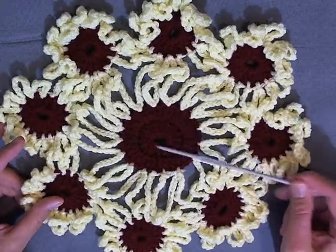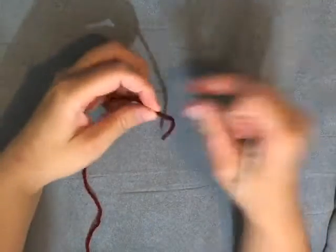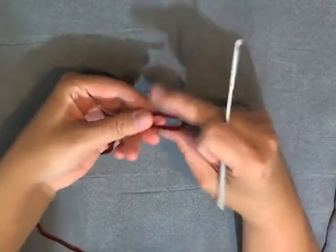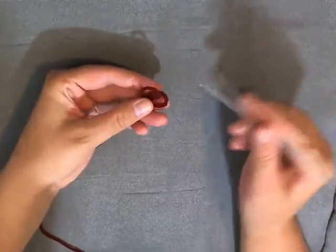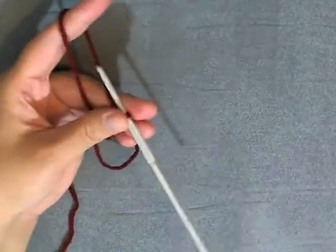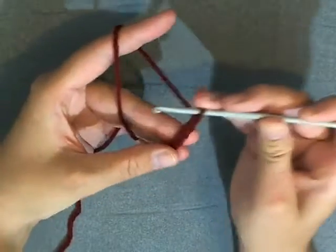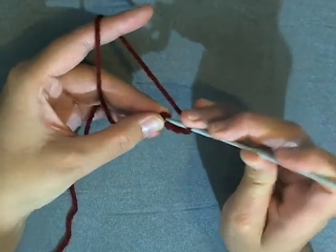First let's get started and I'll show you how to make the big flower in the center. Grab your main color, make your loop. I usually make my little pretzel here. Zoom in a bit — to start off making the center of this flower, you want to chain 5: 1, 2, 3, 4, 5. Now you want to slip stitch in the beginning chain to form a ring.